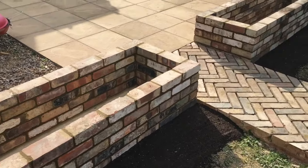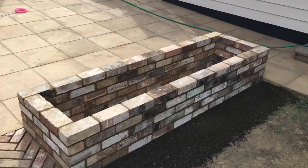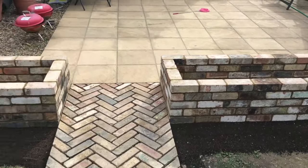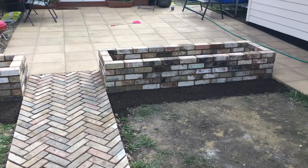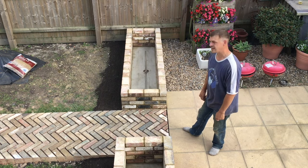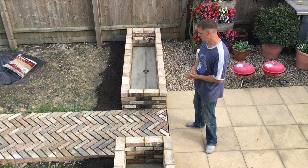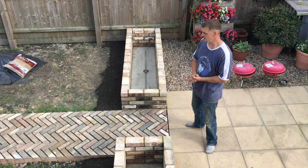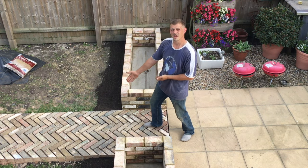These are how the planters have turned out. Can't wait to get some plants in there — they are going to look lovely. I hope you enjoyed watching. I've enjoyed making them and I'm going to enjoy putting some nice plants in. Don't forget to like and subscribe, and do join us on how we do our herringbone path.